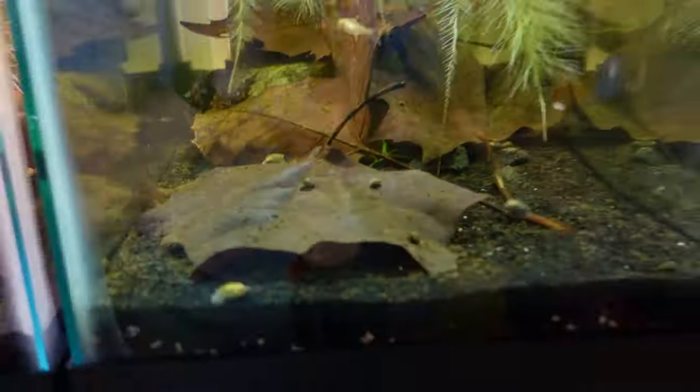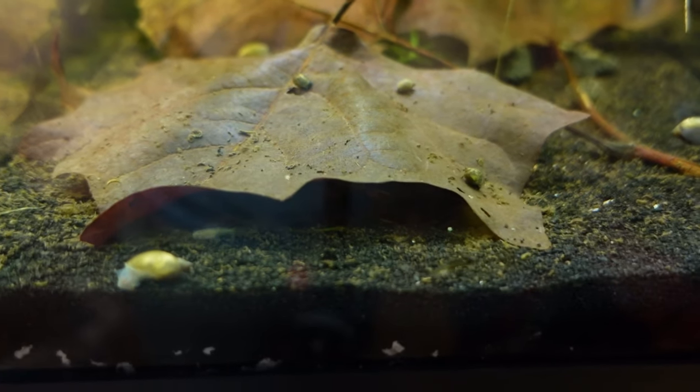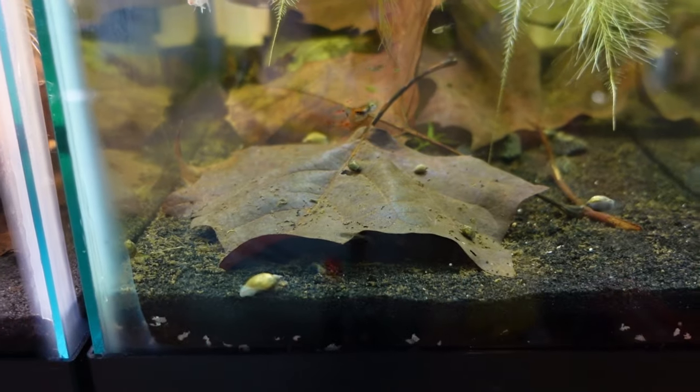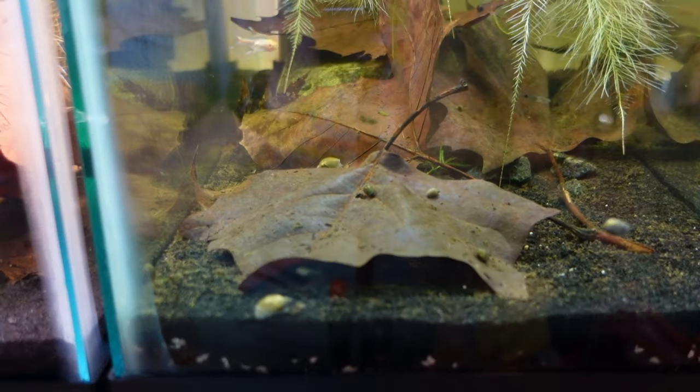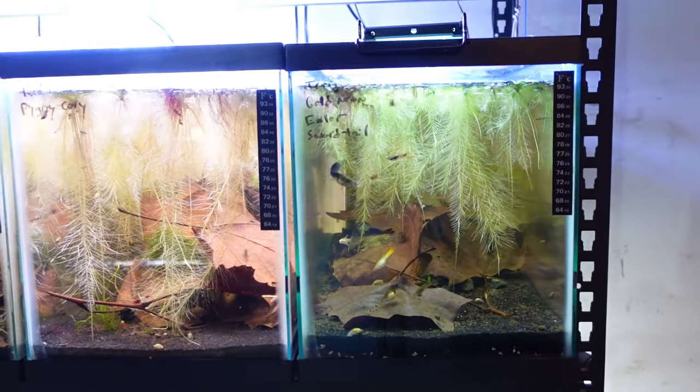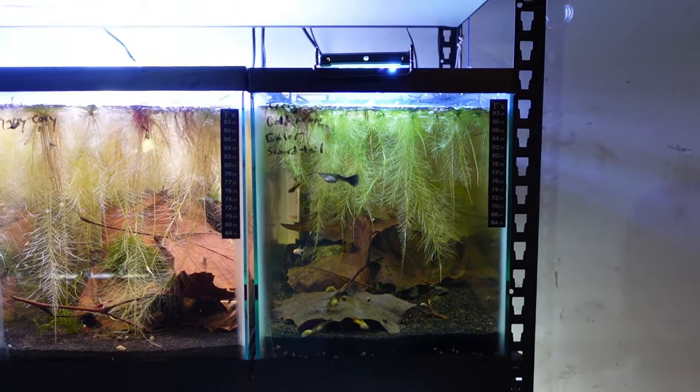There's a ton of baby fry — here's one right here, and another one, and a few back there in the leaf. We have maybe 20 to 30 fry in here. I'd say a couple more weeks and they'll probably be around sellable size.